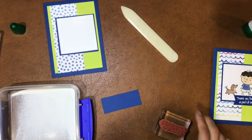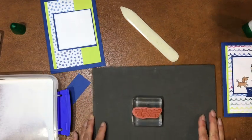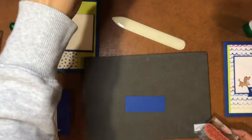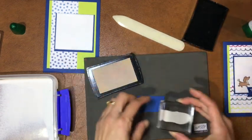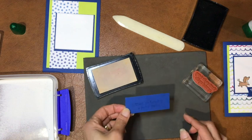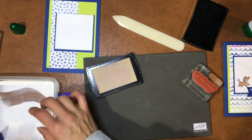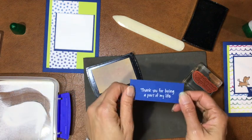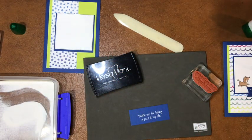I'll pull in my foam mat, and I need my VersaMark watermark stamp pad. Just tap lightly but firmly on the stamp. I've stamped it — you can see it there, I haven't done it perfectly straight but I think I can get away with that. Let me get that covered up in embossing powder and put away the pad.